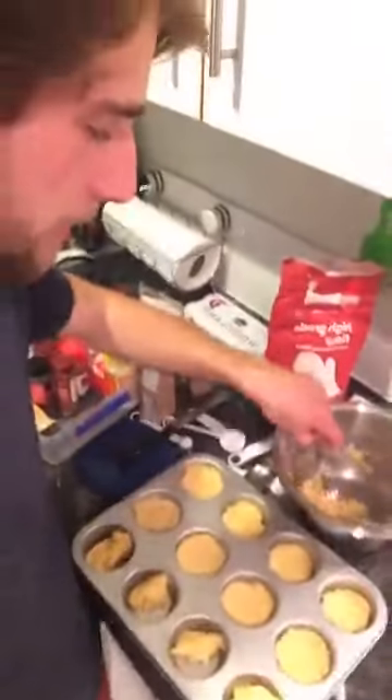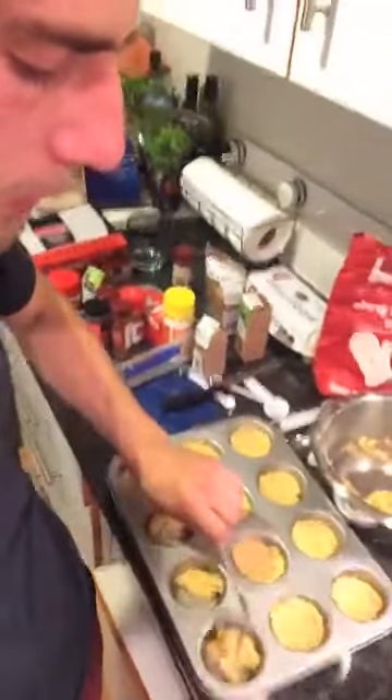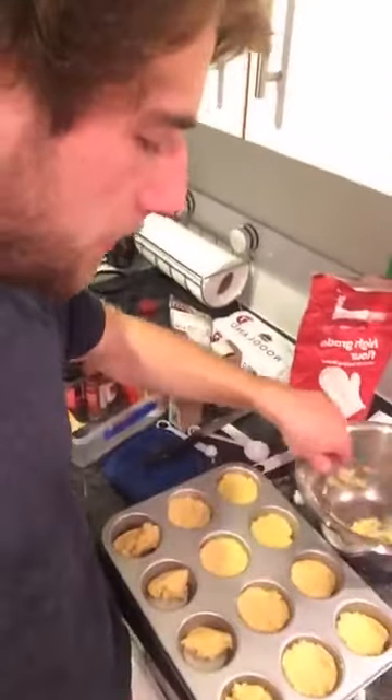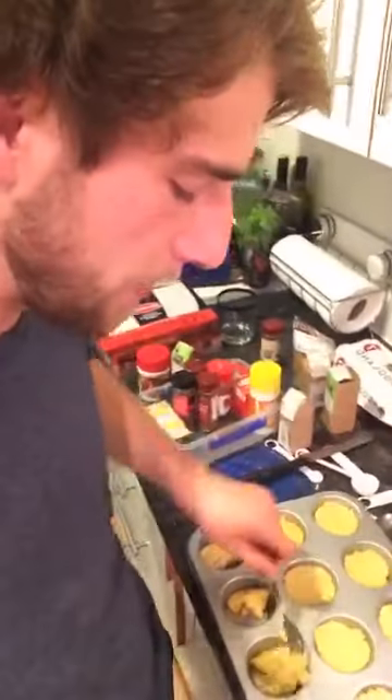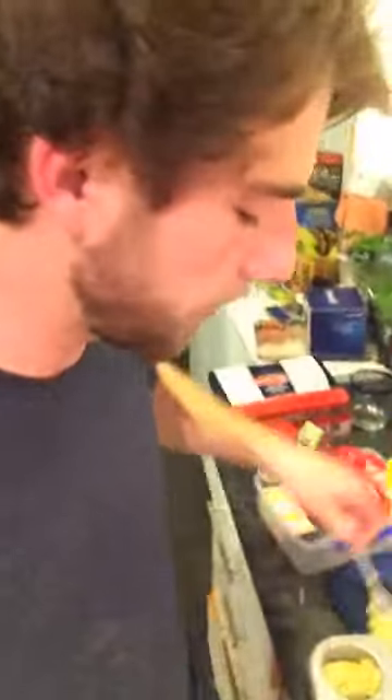I'm filling up the muffin tray with bits of ginger crunch mixture, but I'm not quite sure how much to put in. So I've just decided to put all of it in across the 12 of them and hope for the best. It might be a little bit chunky, but I'm not quite sure that's a bad thing. I reckon it's just going to be a more unique experience. You don't just want your regular ginger crunch - you want a ginger crunch that brings something else to the table. A chunky, circular ginger crunch is something unique.